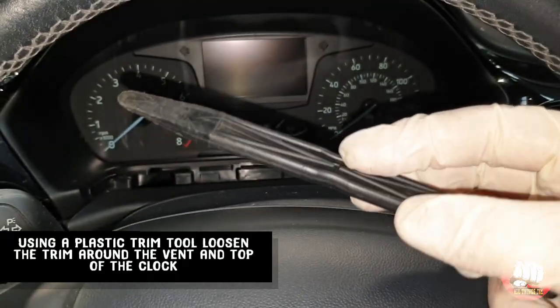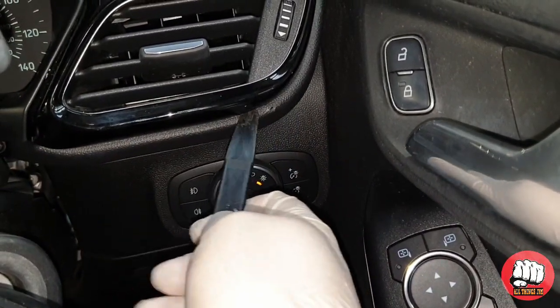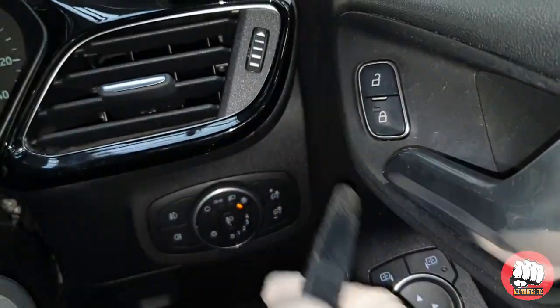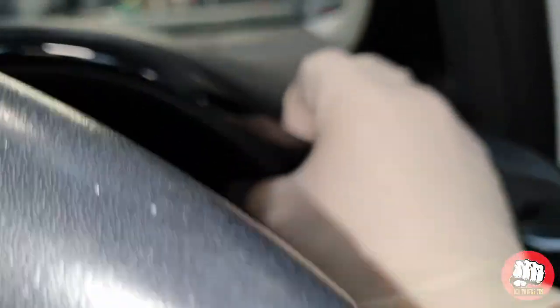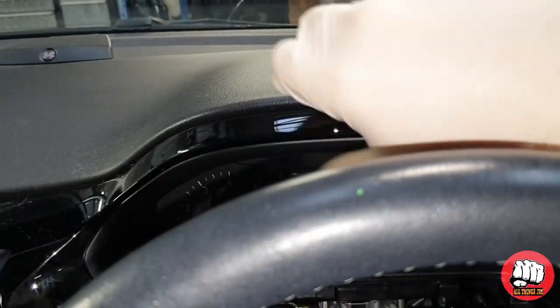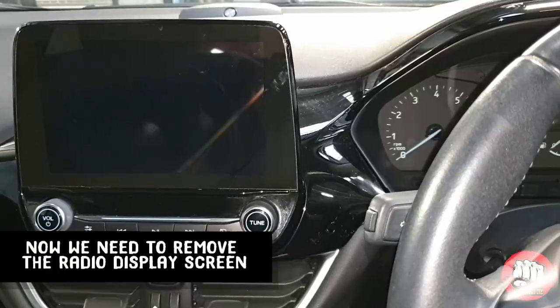Using a plastic trim tool, loosen off the trim around the vents and the top of the clocks. Remember to use a plastic one, as a metal screwdriver will damage the material — it's very soft. Once you've dislodged the vent you can pull along the top, then we'll just stop here for a second.